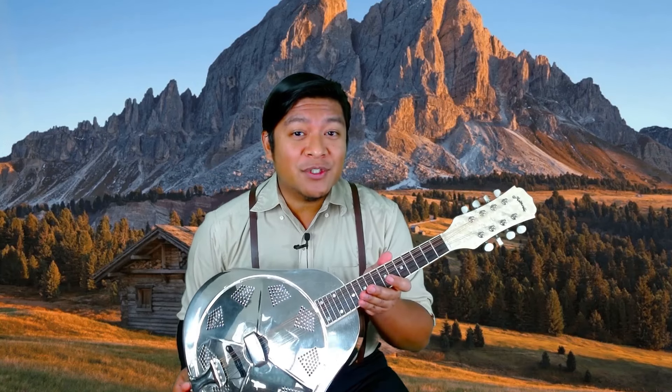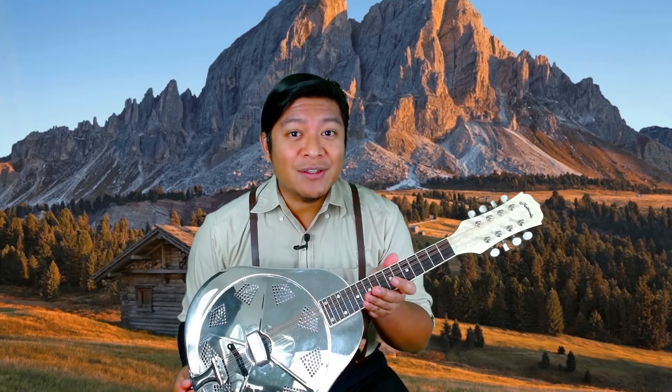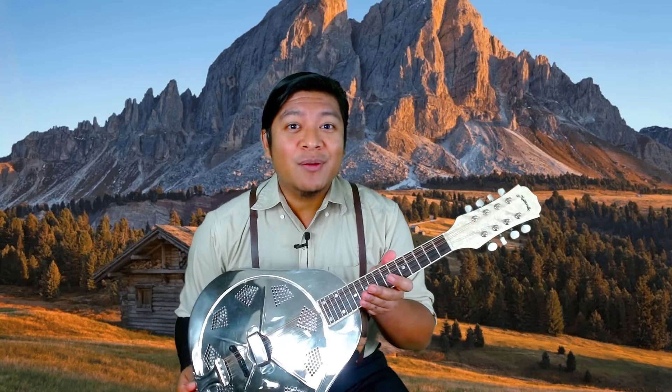Before we get any farther, I'm going to share some sound samples with you. The sound samples will include playing the instrument solo, as well as together with a resonator bass and a resonator guitar. Please enjoy.